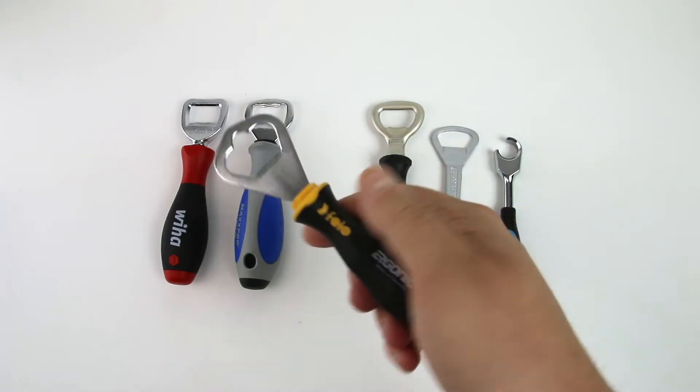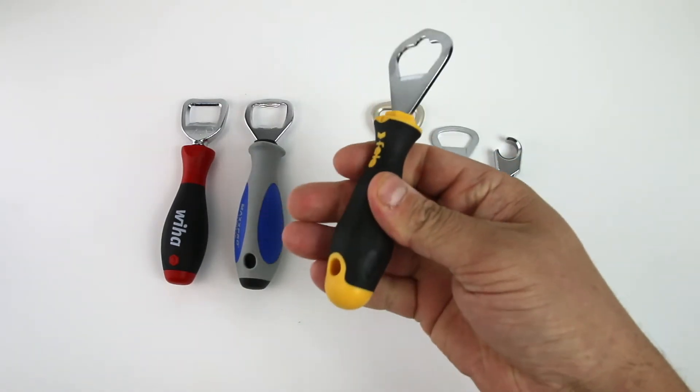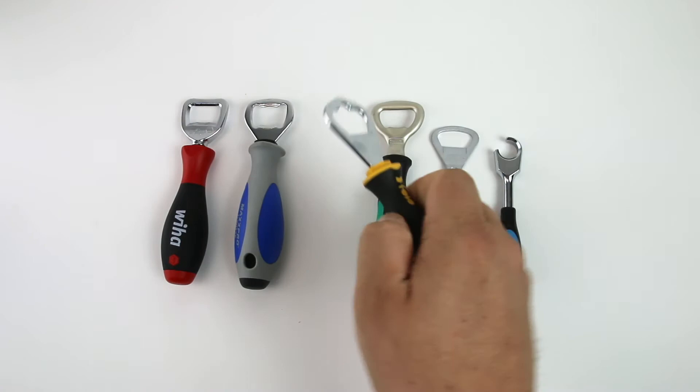FILO is their ergonomic handle. They say it adapts to any hand. It's kind of squishy, but feels really nice.